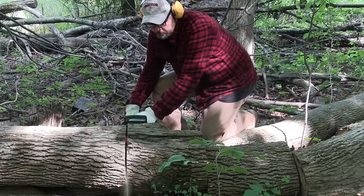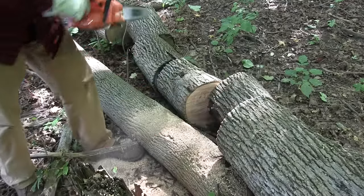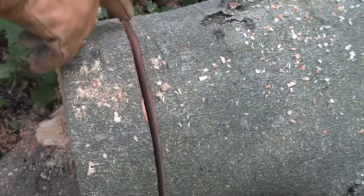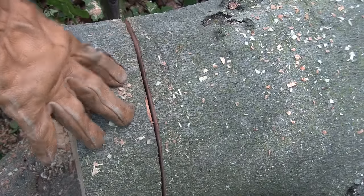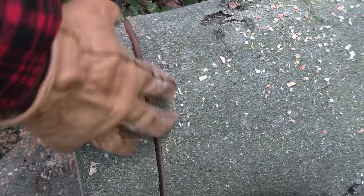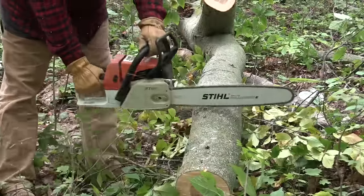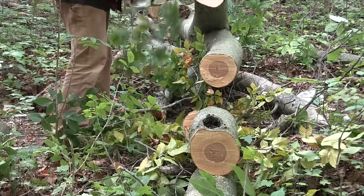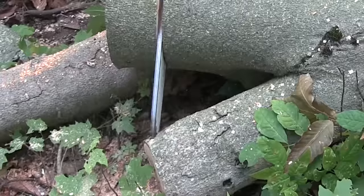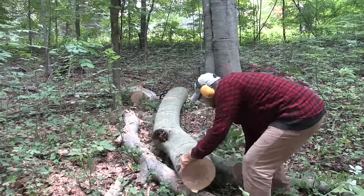In a busy treetop or storm-downed trees, it can be difficult to tell where forces are applied or if a cut will open or close. In that situation, you need to read the kerf — the kerf will close or open as the saw progresses through the work and will tell you if you're making the right cut. If you see the kerf starting to close, stop and remove the chainsaw. Also match the saw to the work: you don't want to cut a year's firewood with a 20cc saw, and it doesn't make sense to trim fruit trees with a 60cc saw.